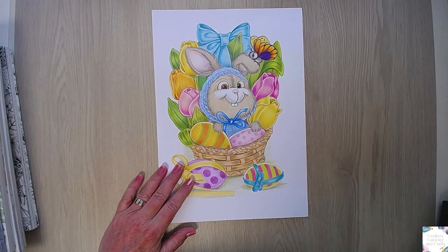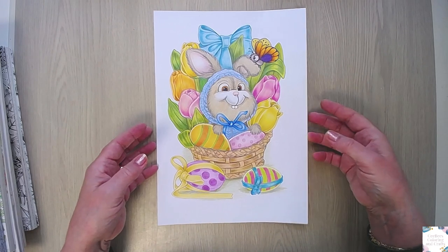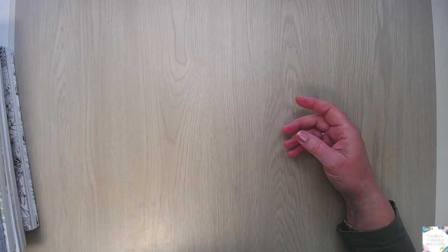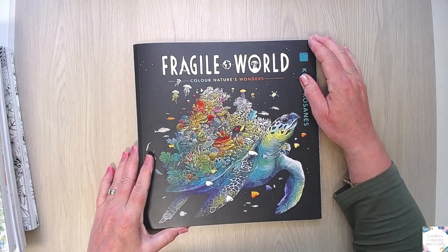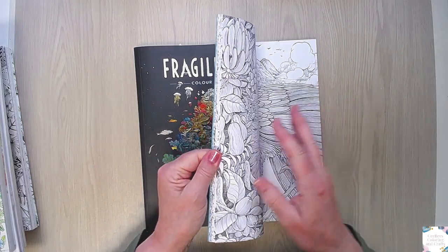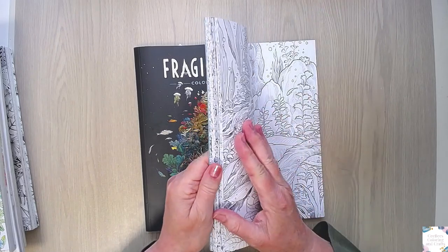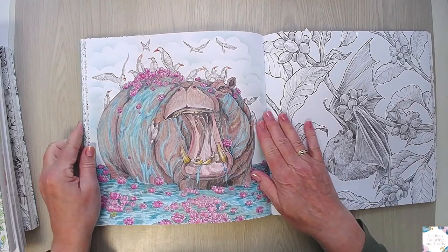Maybe I can do a little more light in my video, I'm sorry. That's the first thing I wanted to show you. The second thing is from Fragile World. This was also in my TBC - my 'To Be Colored.' It's also buddy colored and it was organized by Shannon Chaponais. And it is this one - the Hippo.